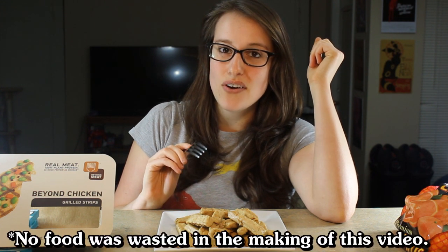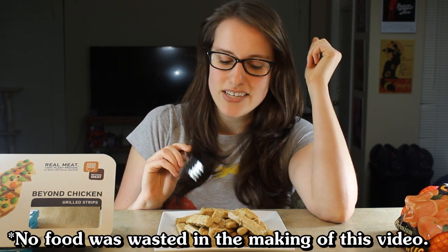I don't really like chicken, but I think that's awesome because there are a lot of people who really like chicken and can't imagine giving it up, and this would be a great alternative because it's — it's way too much like chicken for me. So that was the taste test. Not for me.